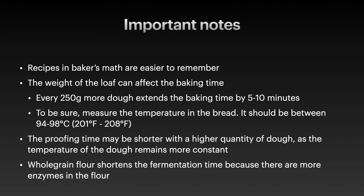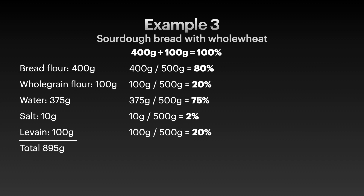Some important notes to always remember when working with baker's math or when scaling recipes up and down. It is much easier to remember recipes written in baker's math — instead of memorizing gram amounts, you just remember the percentage values. For example: 75% hydration, 20% starter, and 2% salt. The rest are values you can easily exchange.